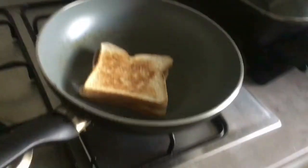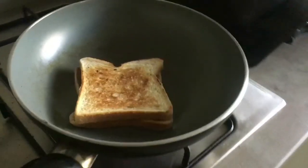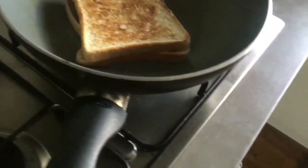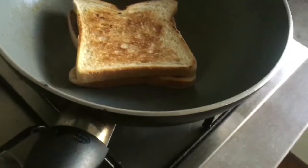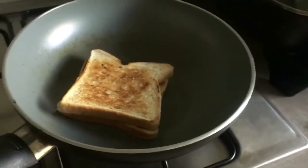Alright, cook it on each side for about a minute or so. I messed up — I didn't put it properly on this side. It's okay, we'll fix it on the second batch.